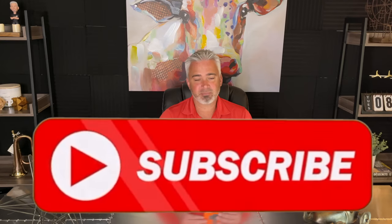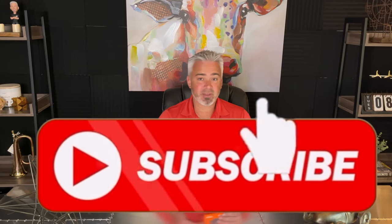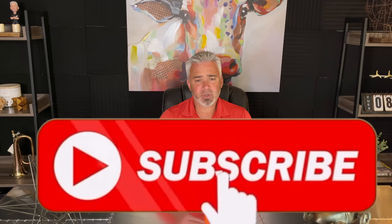Thanks everybody for supporting our channel. If you are already subscribed, thank you. If you're not subscribed, please take a moment to go down below the video and click that subscribe button. If you like this video, hit that thumbs up and comment down below any questions you might have, any issues you might be having with your remote. If none of these steps work, let me know what your issue is — I'd be happy to help you out. Thanks again, everybody. Bye.